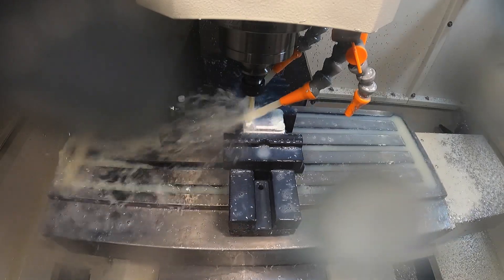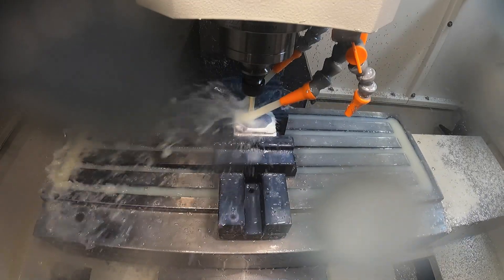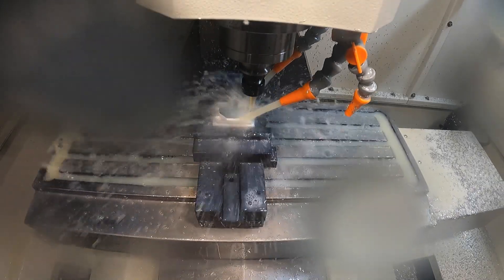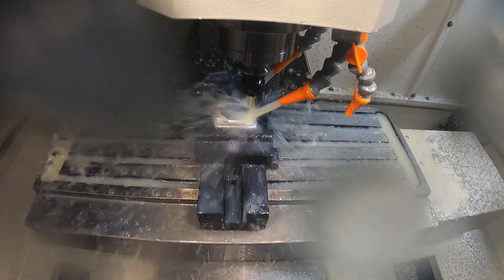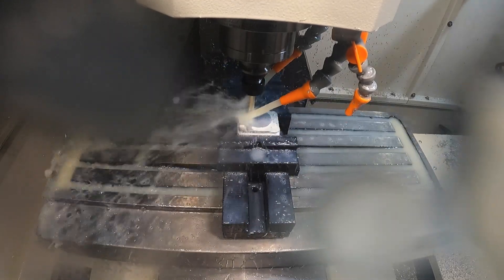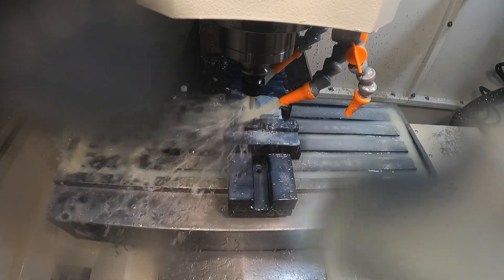One thing to note while this cutter is doing its work is to listen to the pitch of the cutter — it always sounds the same no matter what it's doing. It never chunks off more material than it can handle, and that is the 3D adaptive keeping a constant tool engagement angle and making smooth cuts throughout.